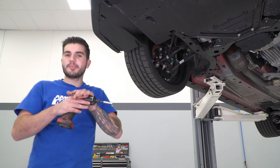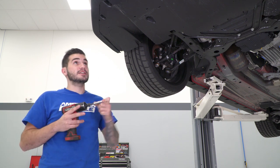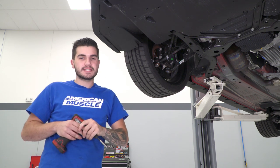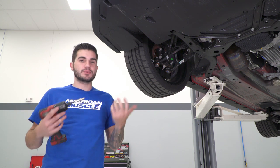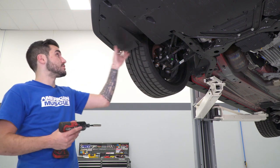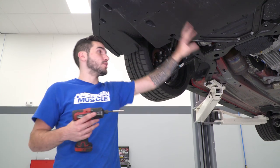For the first step of the installation, grab your impact gun or ratchet and a 7-millimeter socket — a deep socket is recommended because there are a couple of deep pockets. You're going to remove 17 7-millimeter bolts or screws along with two pushpin clips or plastic rivets that hold on the belly pan underneath the front end. Start under the front lip or front chin splitter, work your way around, and then work your way to the back.